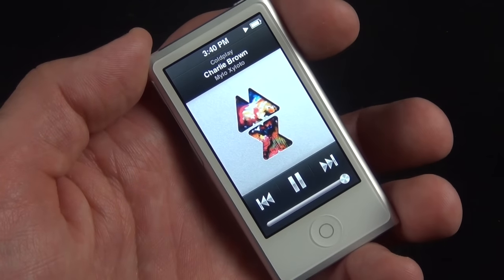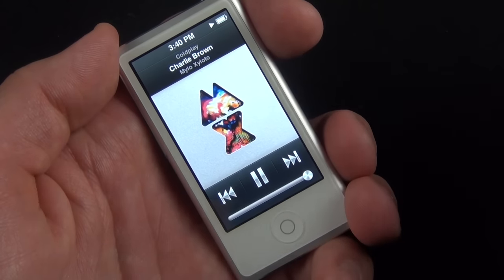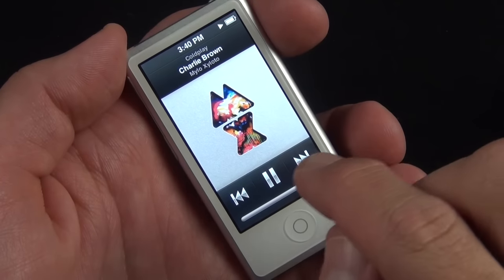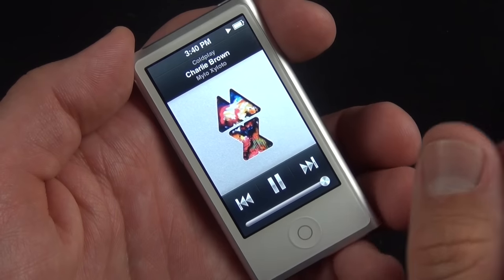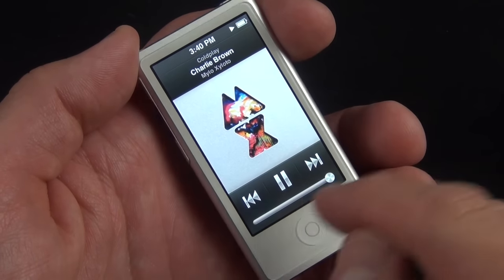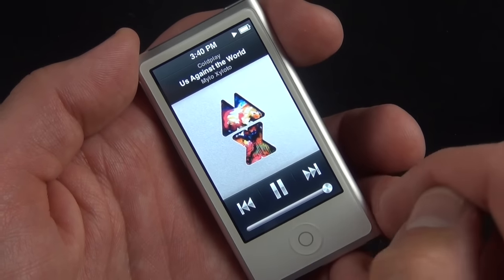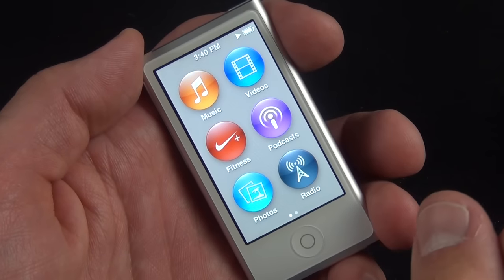There is no internal speaker this time — I think it was the fifth or sixth generation Nano that had one — so you do have to use headphones. You have your basic audio controls: play, pause, and skip to the next track. You can press the home button to get back to the home screen, or continue swiping right.